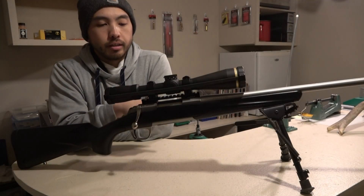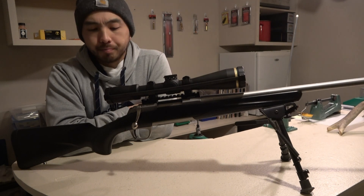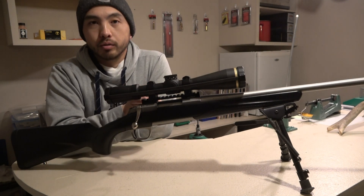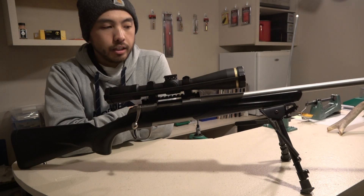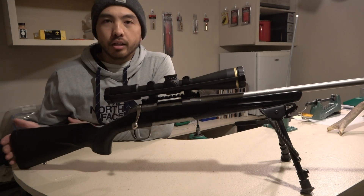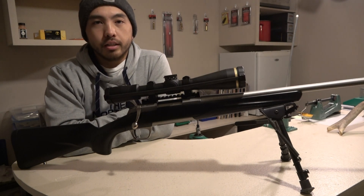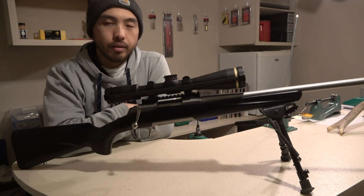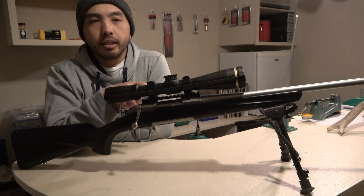We've bolted the barreled action back into the stock. The two action screws are torqued to 35 inch-pounds, as Browning specifies. The last thing you want to do is make sure everything functions properly — bolt cycles freely, safety works as it should, and trigger is working properly. I usually do a whack test: whack the bottom of the stock on the floor a few times pretty hard with the gun on fire and nothing in the chamber, just to see if the shock will make the trigger go off. After that it should be good to go. Next step is to sight the rifle back in.